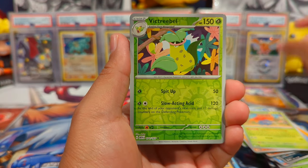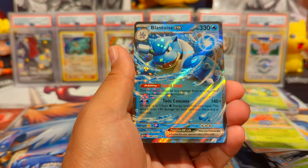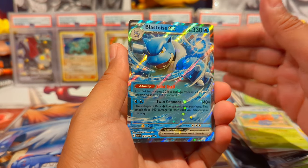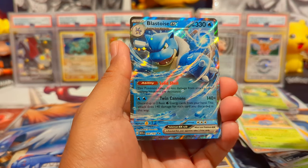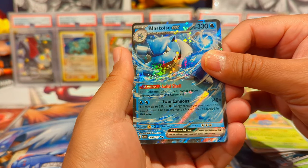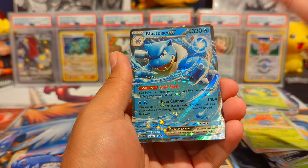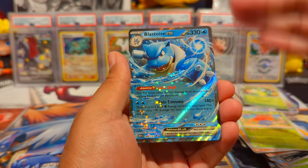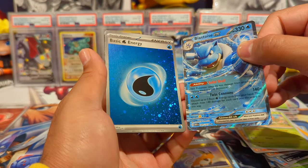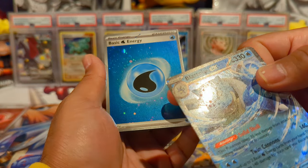Machop reverse, Victreebel reverse — and my boy Blastoise is coming through! We're looking for you in the SIR though. If we pull a god pack that would be insane. Pack ten: that Blastoise is beautiful — I think the ex cards from Scarlet Violet base to now are improving significantly. And then we have a water energy to go along with it, with multiple swirls.